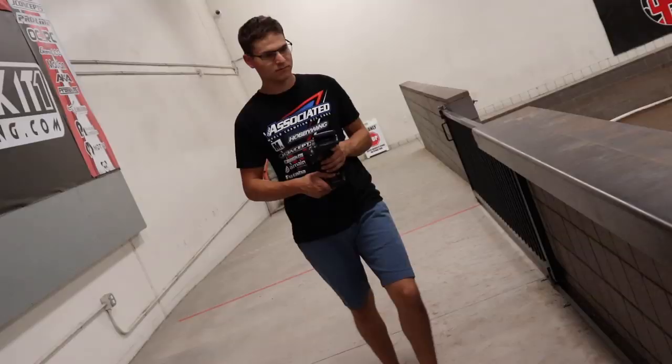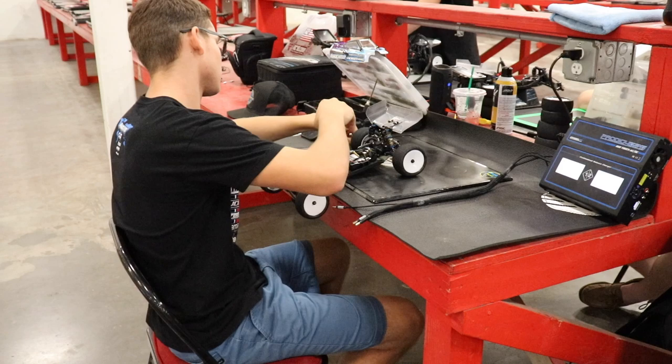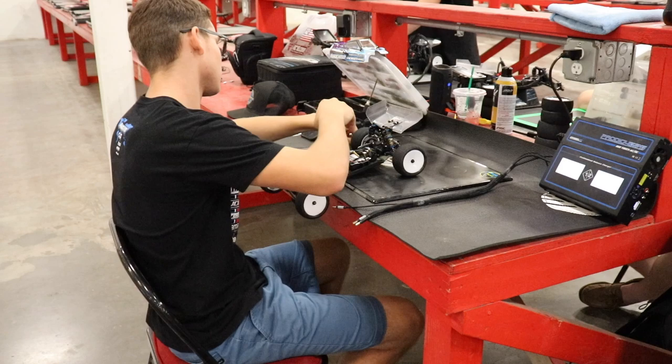For today's video, we're going to be talking about the things I like doing when I come to the practice track and how I like to make my racing craft better when I go to bigger races. The biggest thing I do is I really make sure that when I come to the track to practice, I treat it like it's a race. When I go up on the driver's stand, I make sure I'm mentally prepared and the car is up to par maintenance-wise.